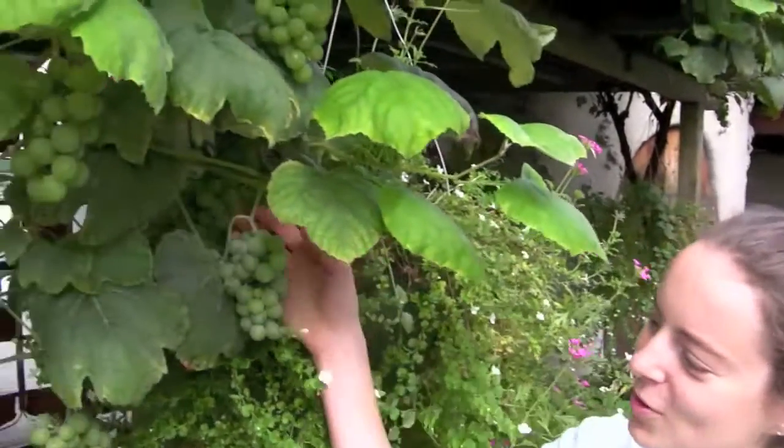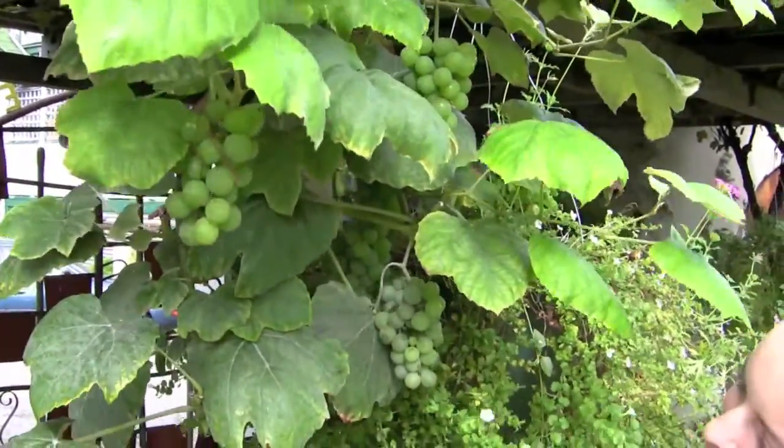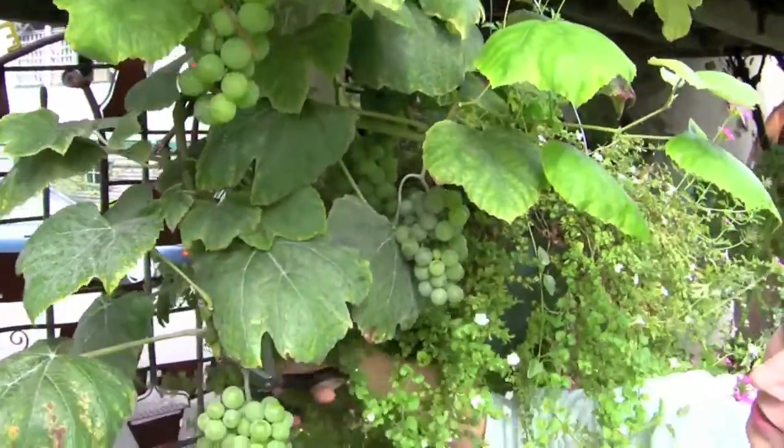Hi, this is Bronwyn from City Farmer TV, and today we are making City Farmer Pressings grape juice. We will start with our lovely grapes here at the garden, and we'll harvest some of them.